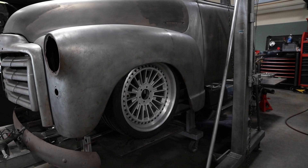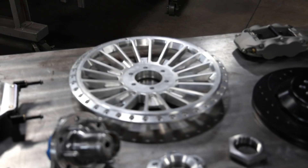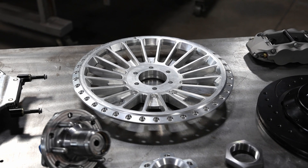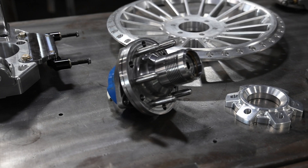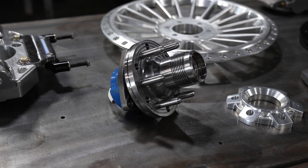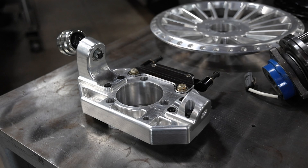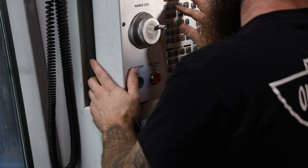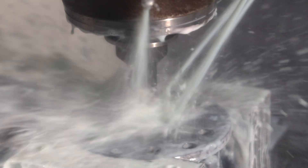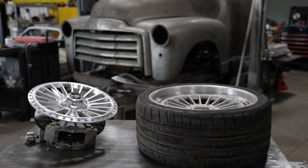I have a design from Eric Black for these rims and they turned out incredibly. From there we made this hub and bearing assembly to take these Corvette hub and bearings and convert it to fit the rims. Then we made a spindle to hold it all and a bracket for these Wilwood calipers, then drilled the bolt pattern in the rotor hat. It all goes together and looks really cool.